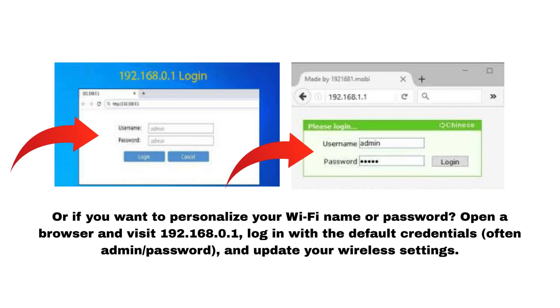Or if you want to personalize your Wi-Fi name or password, open a browser and visit 192.168.0.1, log in with the default credentials — often admin/password — and update your wireless settings.